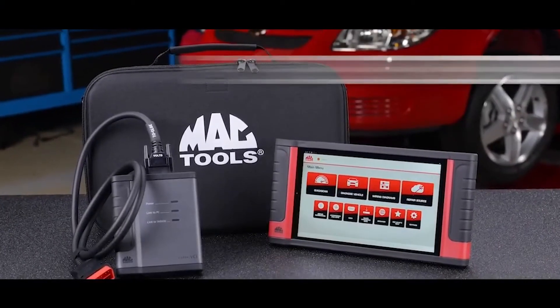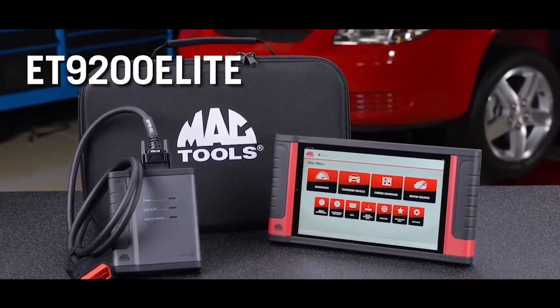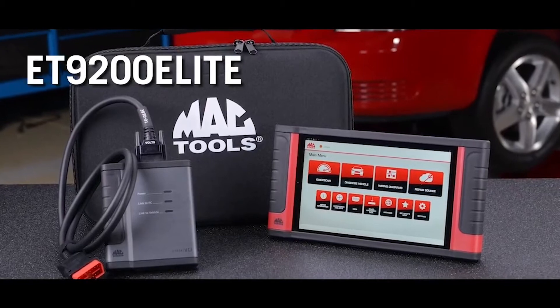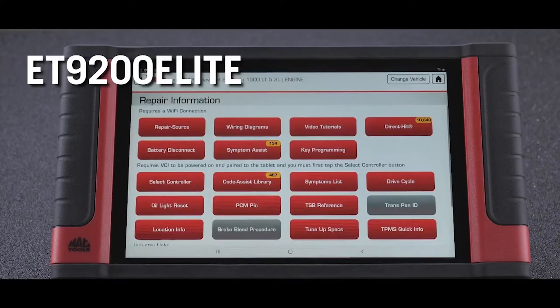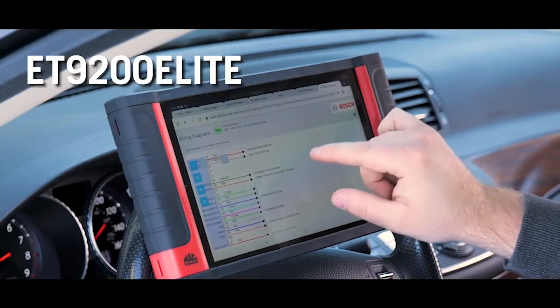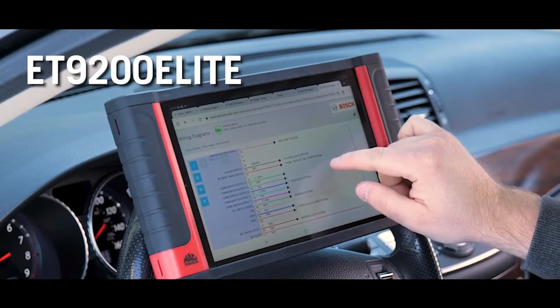Are you ready for the best? Then you're ready for the ET9200 Elite. The Elite is designed to handle the most difficult diagnostics with more built-in repair information, full-color wiring diagrams, J2534 and ADOS functionality.